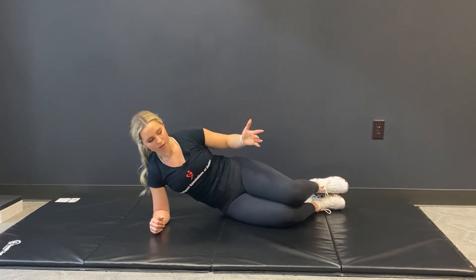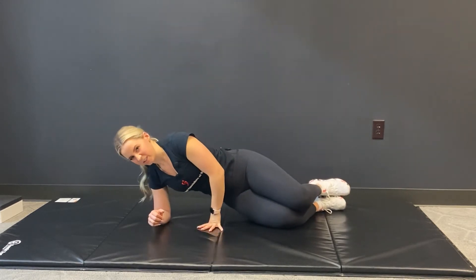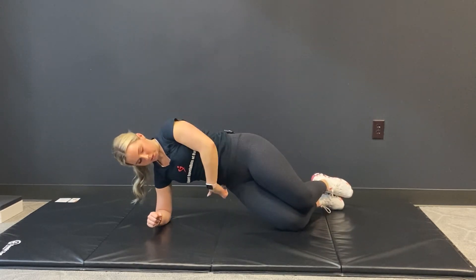That's probably going to be the easiest way to start. From there, I like to keep my top hand on the hip so that we don't actually cheat and use that hand to help us press up. From there, we're going to press into the knees and elbow as we shift those hips up towards the ceiling, making sure that they're square.